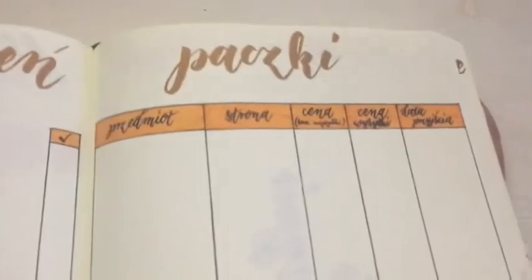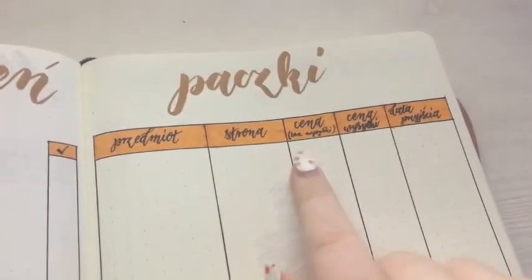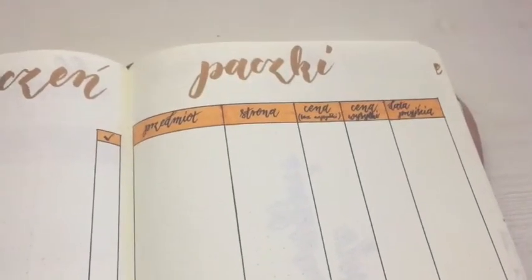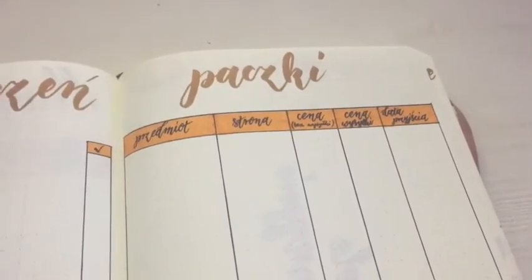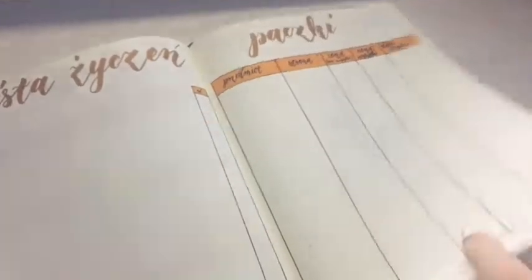Then there's a wish list — I kept it very simple, I didn't want to overdo it. And then a packages tracker where I have the website, the price without shipping, the price with shipping, and the date of arrival. That way if I buy some stationery and you're interested in it, I can tell you exactly what I paid without shipping so you can add your own.